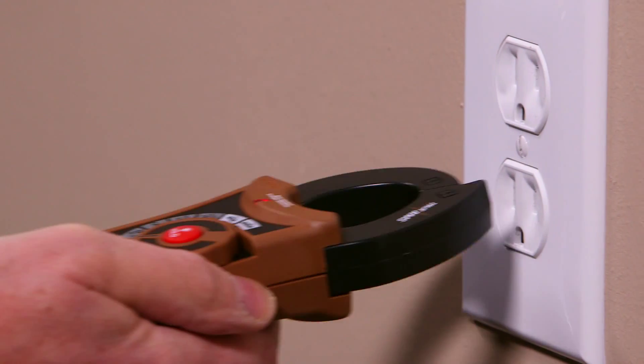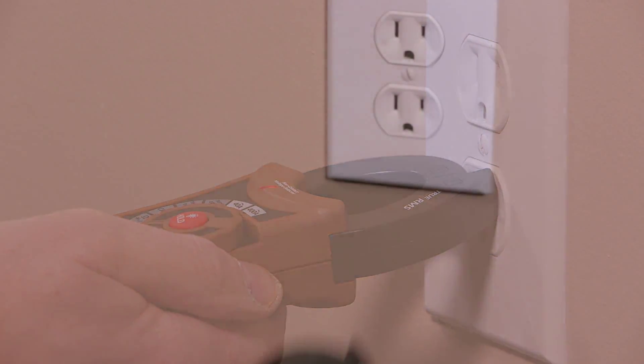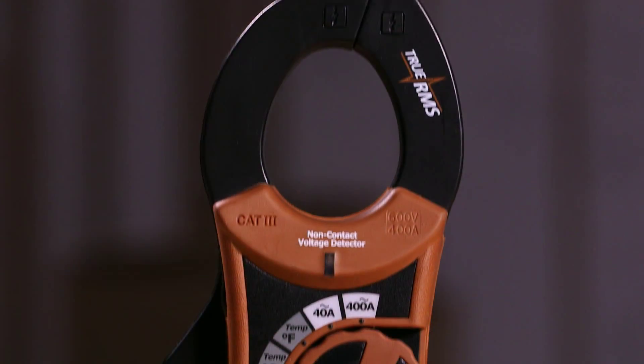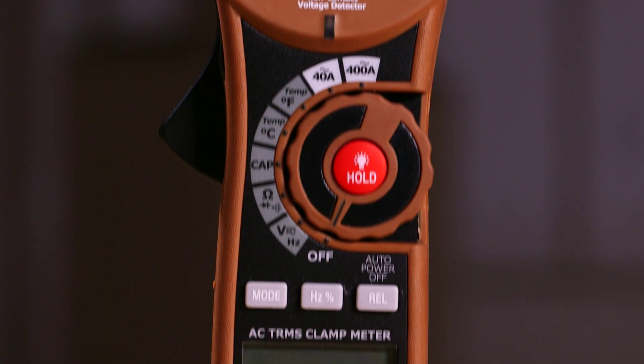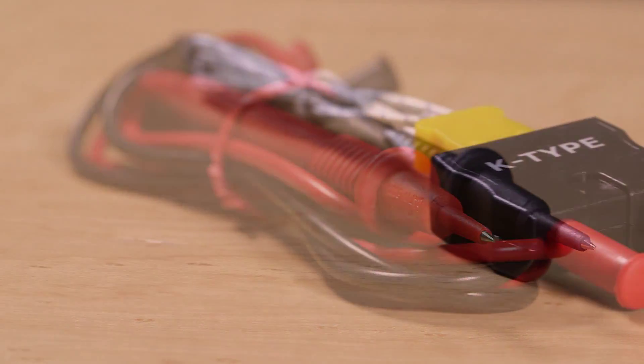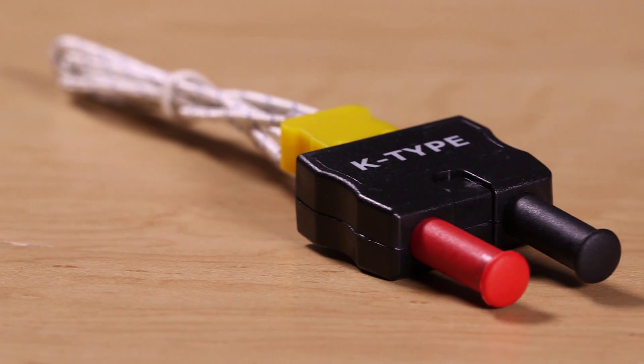As an added convenience, a built-in non-contact AC voltage detector allows quick checks for live voltage. The 21030T features a rugged, double-molded housing and comes complete with test leads, temperature probe, batteries, and storage case.